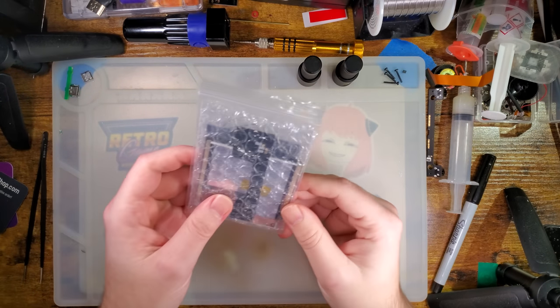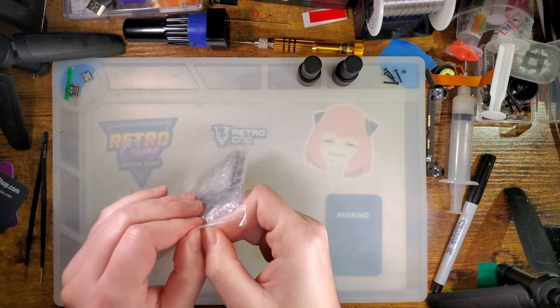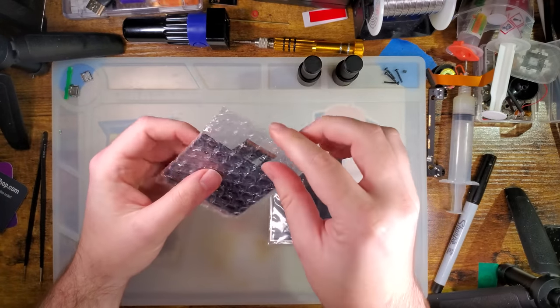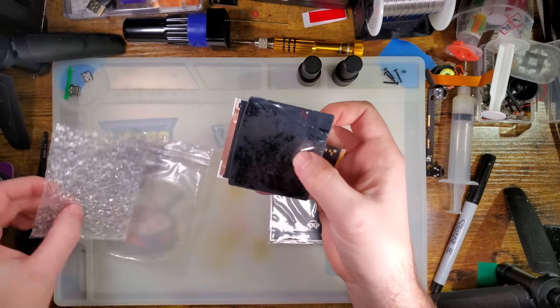Hey there folks, it's this kid again. There is yet another iteration of the Funny Playing Q5 Game Boy Color kit.